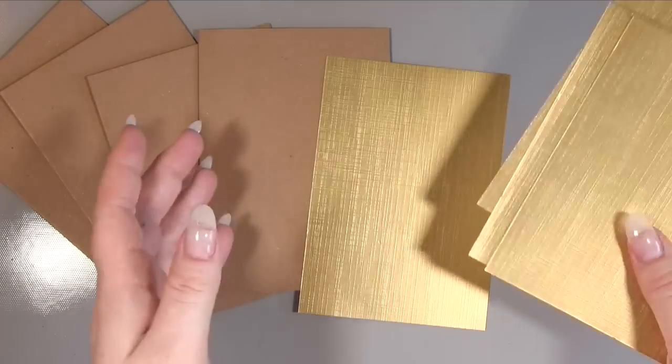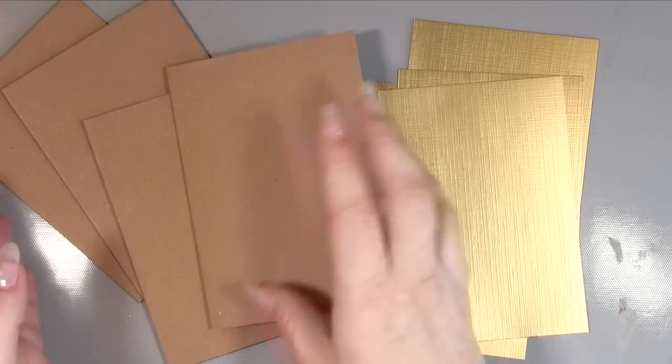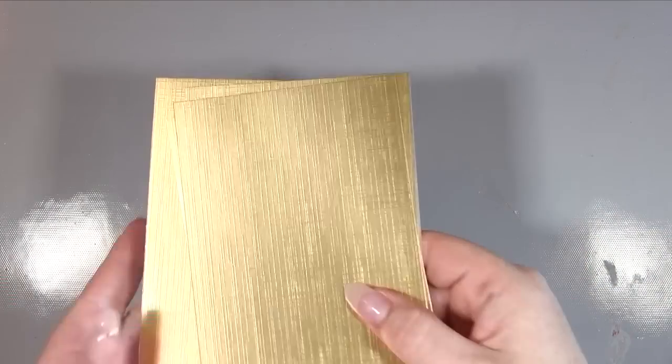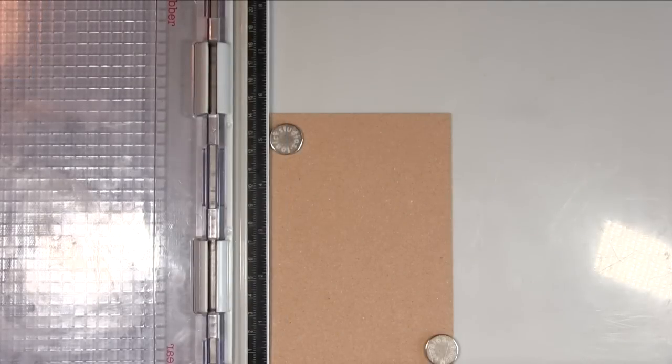I then cut some of this gorgeous brushed gold to be an eighth of an inch smaller than my A6. I cut it into four so it became exactly A6 and then cut that down to the eighth of an inch. I'm just going to pop that all to one side and grab my mats so we can start stamping.